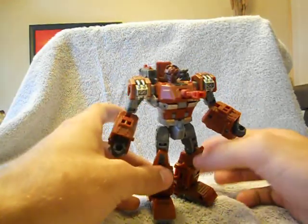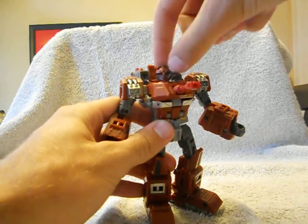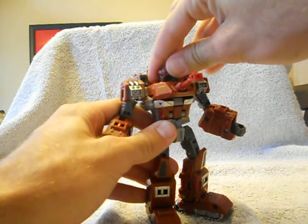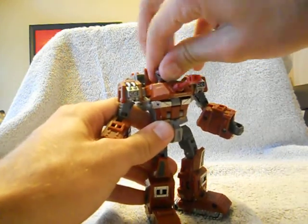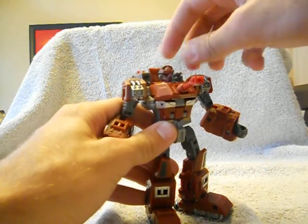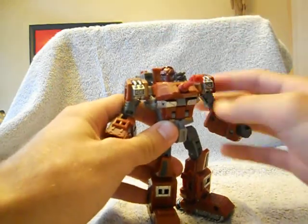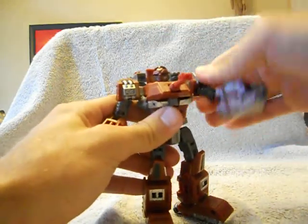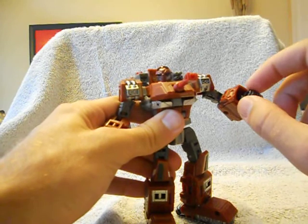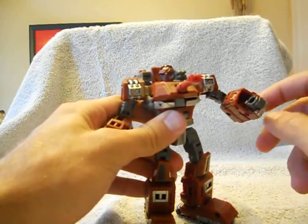And it's Warpath in robot mode. Warpath is pretty poseable. He doesn't have a ball jointed head — I really wish he did, because of the hinge it's on for transformation he can look down and up a bit, but it looks a little odd. He does have full rotation on the head. He's got shoulder rotation, in and out at the shoulder, and a bicep swivel. He bends at the elbow 90 degrees. His hands can bend up but they can't rotate, which is a little bit of a shame.